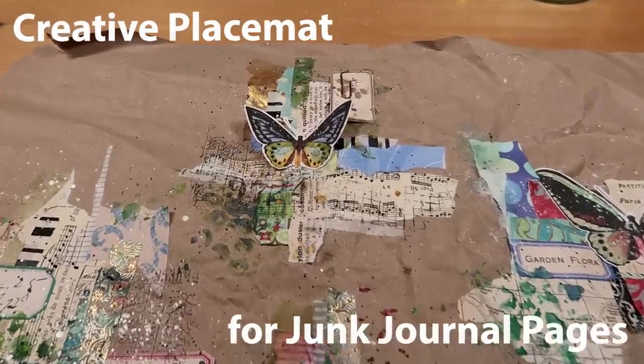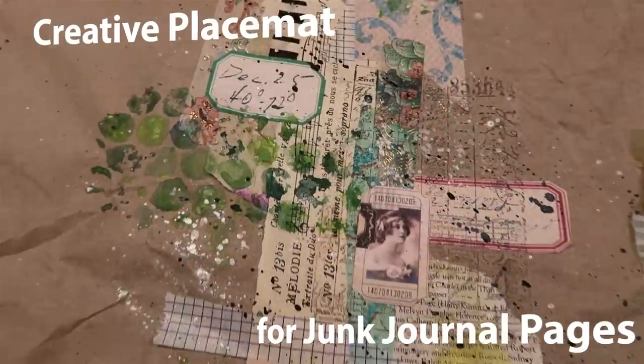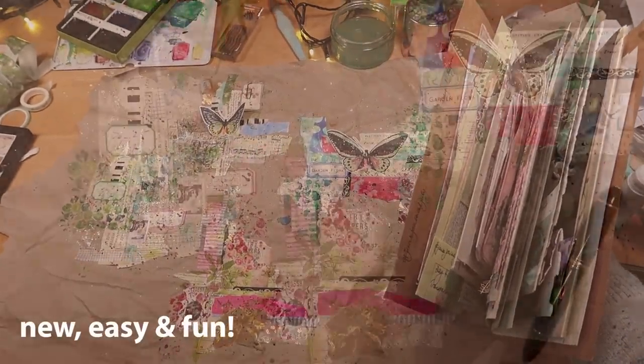Today we're making a creative placemat. It's filled with images for adding to journal pages. It's new, it's easy and it's a lot of fun.